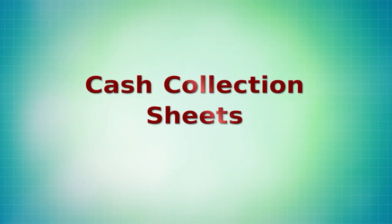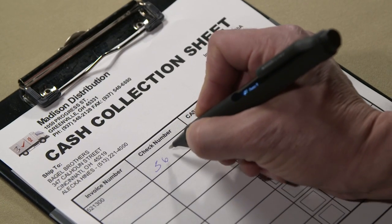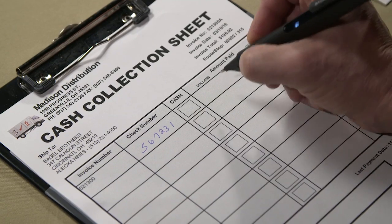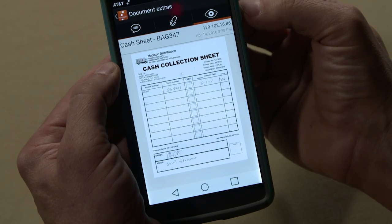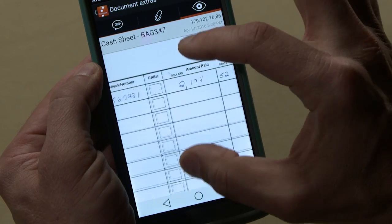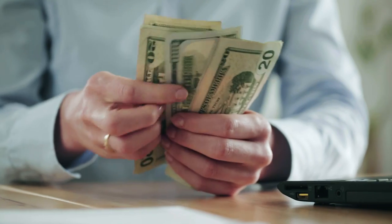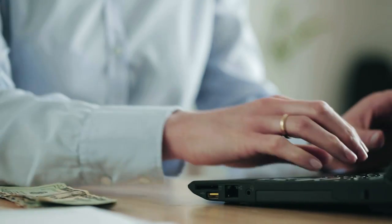The cash collection sheet process is very efficient. A challenge that many distributors face is organizing and keeping track of the cash and checks collected by the driver. With the Enodo Pen, the drivers fill out a special collection sheet — the form of payment, whether cash or check, the check number, the dollar amount, and the invoice number. This is automatically sent back to your office within minutes, so by the time the driver gets back, you already know exactly how much cash you should have, what all the checks are, and what invoices they should be applied to.